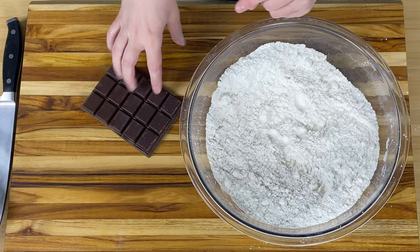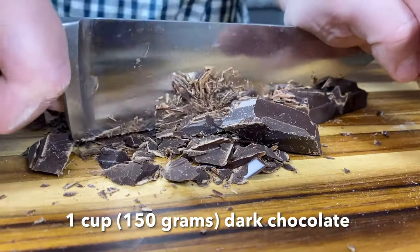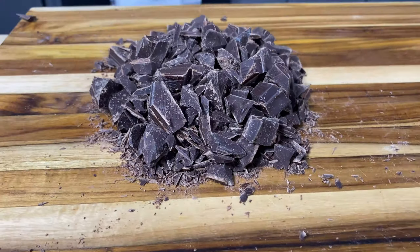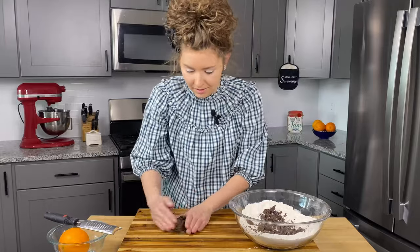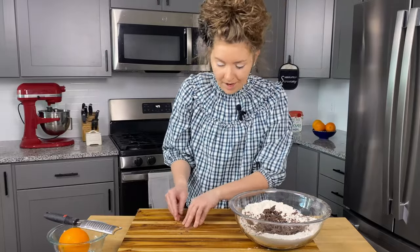Now for the stars of the show — we've got some dark chocolate here, about 150 grams or about a cup of chopped dark chocolate chunks. If you've had a stressful day, this is a wonderful exercise. Our chocolate is looking beautiful, nice and chopped. What I love about using the bar is you get the flakes and you get the big chunks, so in every bite it's just a little bit different.